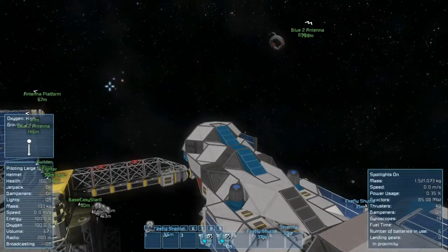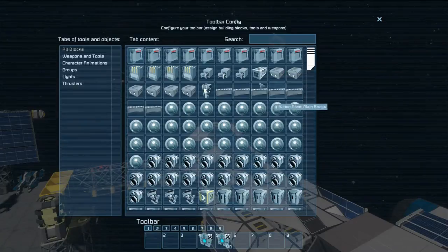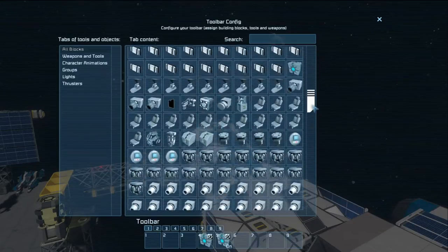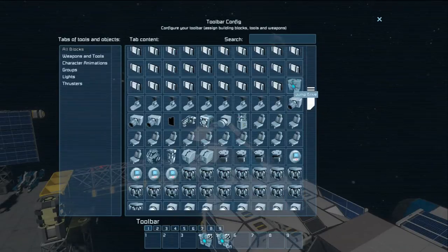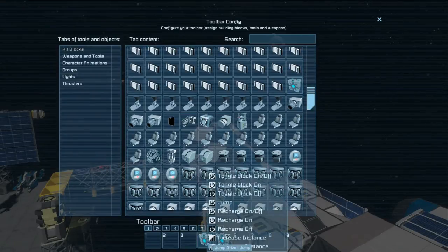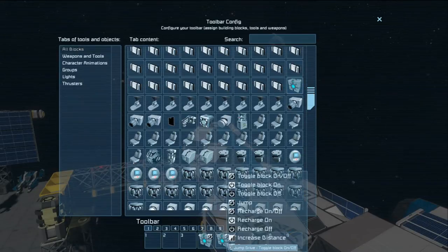I've gone ahead and gone into the G-Menu — the other G-Menu. If you go in here, you can take and drag in — you find the jump drive part, there it is right there. It's connected to the ship, it's not part of the ship, but it's connected through the connectors. So drag this down here and put it so that this one jumps. And drag this one down here and put it so you can turn the block on and off.